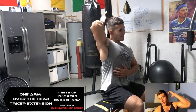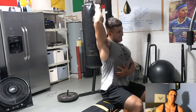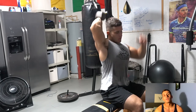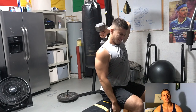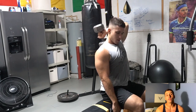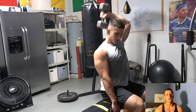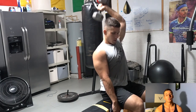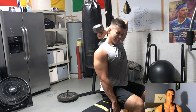On the overhead tricep extension, there won't be a lot of engagement at the top — we're really focusing on the negative portion. Getting behind the head, feeling the nice stretch on the tricep and engaging it as much as possible, then switching arms. We're isolating each arm individually, really trying to get a nice elongation of the tricep on the way down. We're going heavier on each arm. Adding isolation movements is a great way to incorporate into supersets.